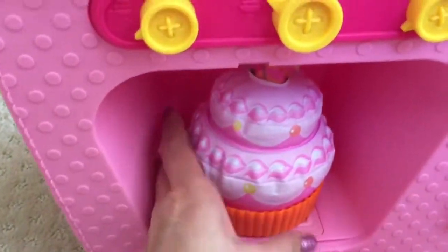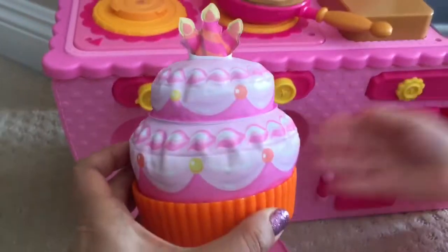So let's open the oven — I think the cake is done. And it's someone's birthday cake! Someone's turning three.